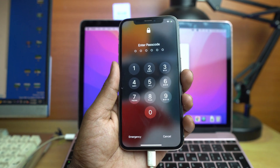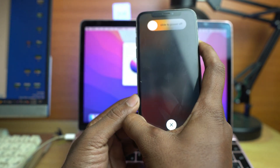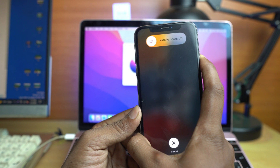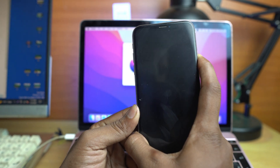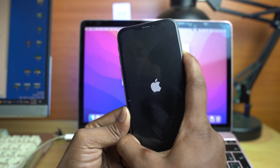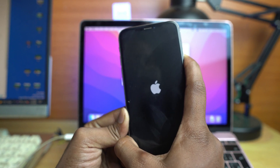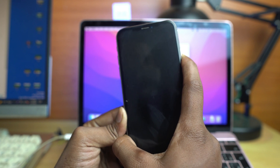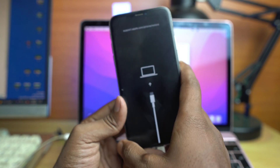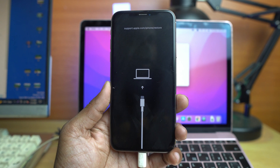One press up, one press down, and I press the power button — the side button — and hold until the phone goes into recovery mode. Our phone is now on recovery mode and it's ready to erase.